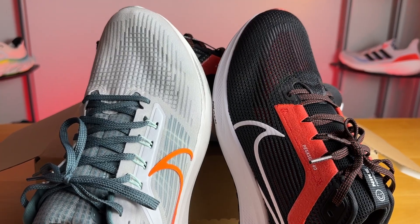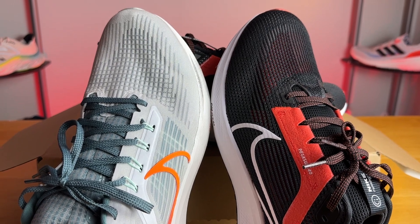Nike operates on a two-year refresh basis, which means the Pegasus 39 was a complete redesign, and in turn the Pegasus 40 is just a small tweak. The 41 next year will be another redesign. So essentially we're getting a small upper update to the Pegasus 39, while the midsole remains exactly the same.